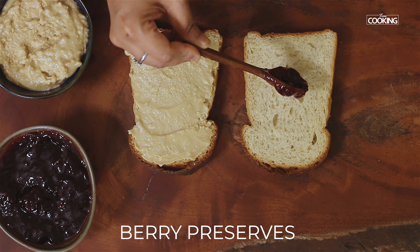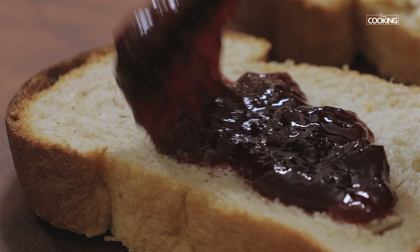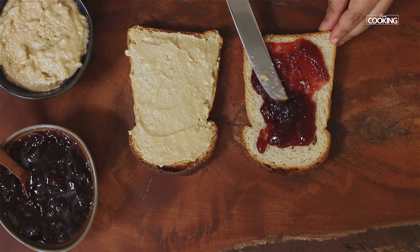I have some berry preserve — I am going to use that on the other slice. Add it generously and spread it across the bread. You can also use any jam or preserve you prefer.